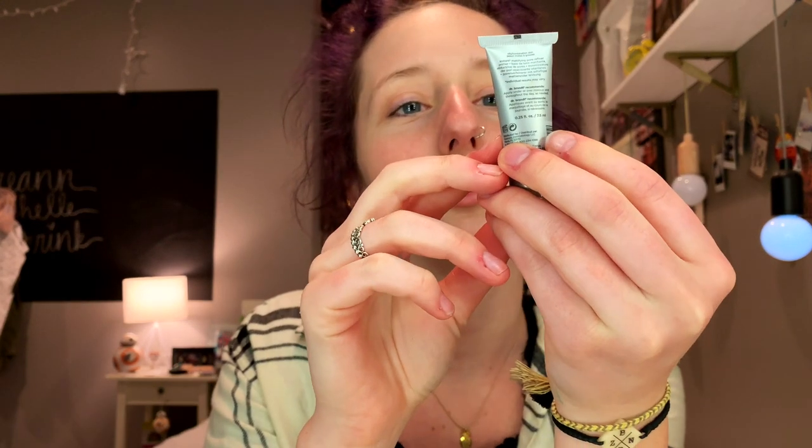So I'm gonna start with Dr. Brandt Pore Refiner Primer. It's like this skin tone color. I just rub this on my face, especially my T-zone, right here and right here on my cheeks, because those are the places that foundation kind of falls off of. Sometimes I do foundation and face before I do my eyeshadow — it just depends on how much I want to cover up fallout.